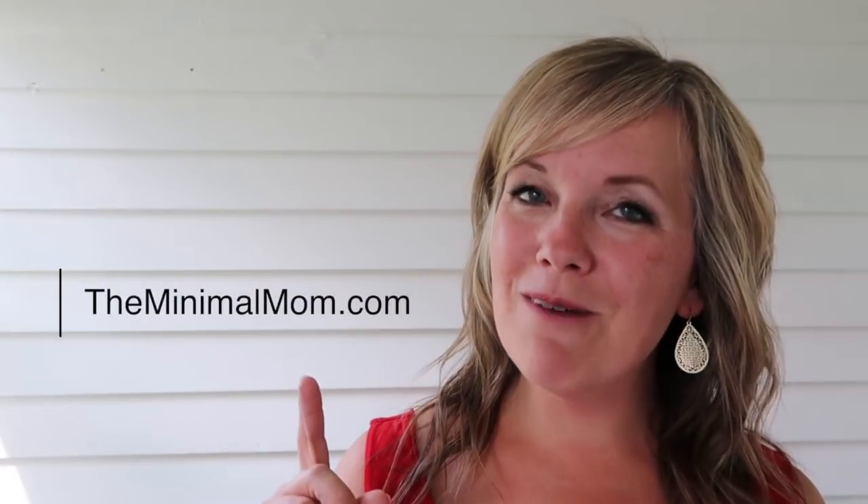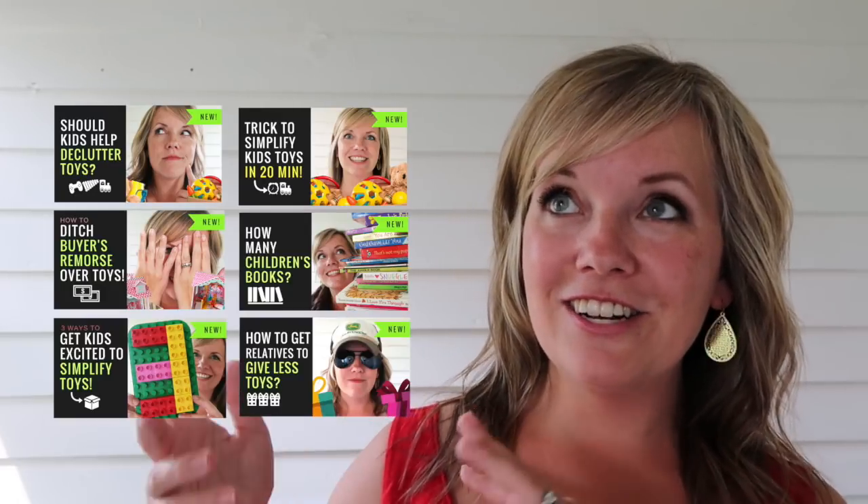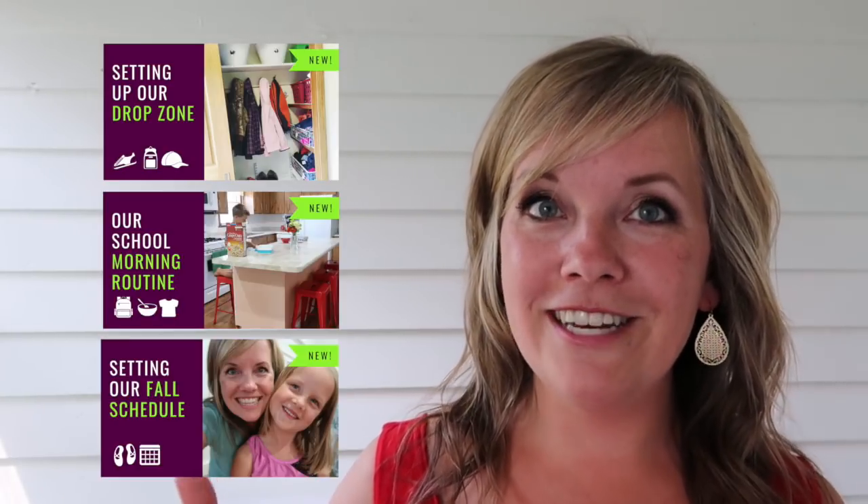Hi, I'm Dawn from TheMinimalMom.com. We've been bouncing back and forth between our series on simplifying kids' toys — this is actually the ninth video — so there's a link to all of those down below. Also getting ready for back to school: I'll put the links for our drop zone and morning routine down below as well.